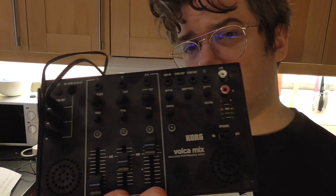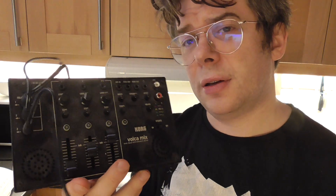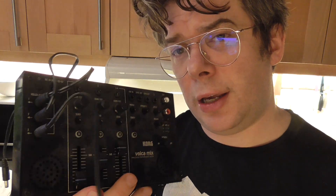My goodbye to the Volca mix. Pretty short and sweet video of this. I got some Volcas now, and I got more than three. The problem with this mixer is that it produces a lot of noise when you connect three Volcas to it.